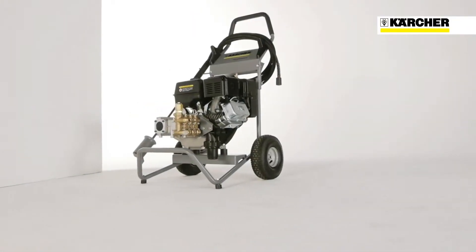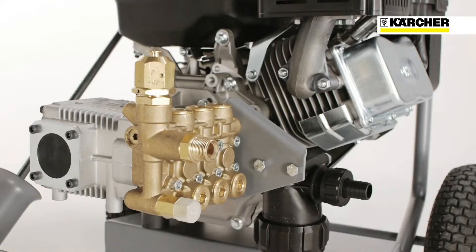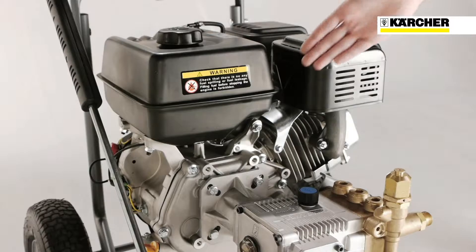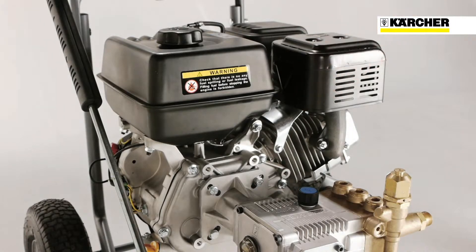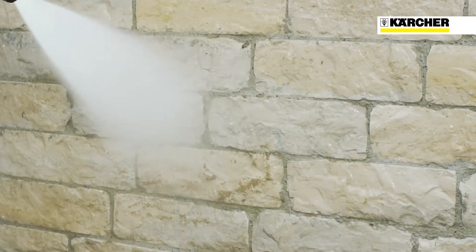Today I'm presenting the Coldwater High Pressure Cleaner from the HD Gasoline Classic range. These Coldwater High Pressure Cleaners are equipped with petrol engines and can be used mains free in areas such as agriculture, construction and industry.